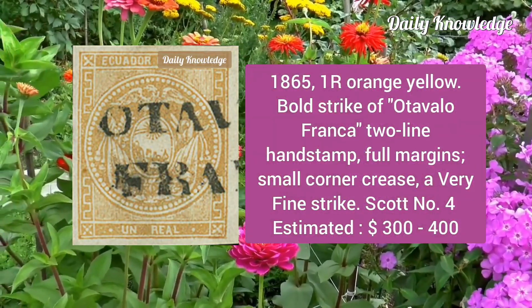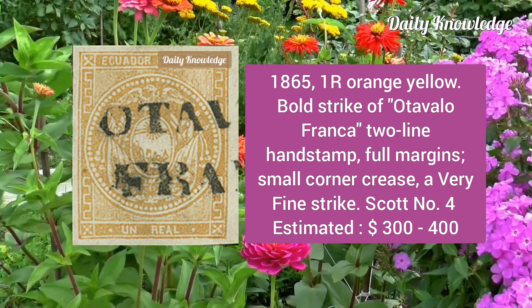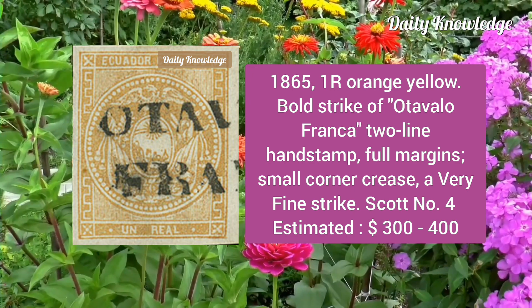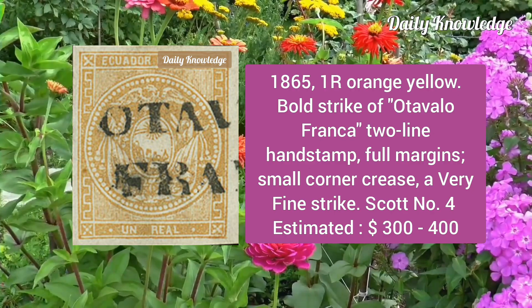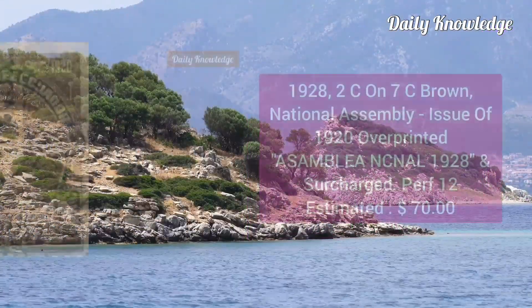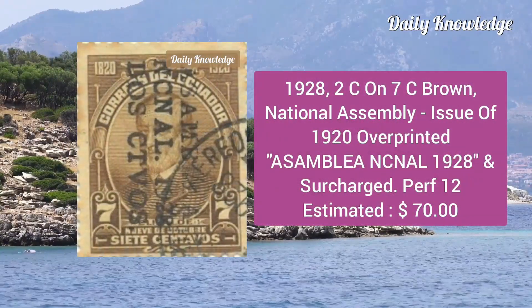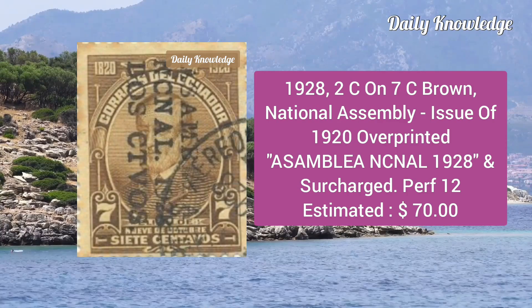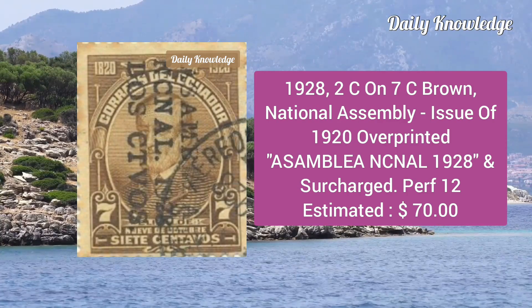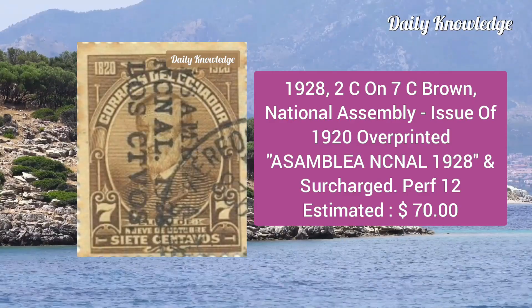The 1865 one real orange yellow with bold strike of Otavalo Franca two-line handstamp; full margins, small corner crease, otherwise very fine. Next is the 1928 2c on 7c brown, National Assembly issue of 1920, overprinted and surcharged, perforation 12.